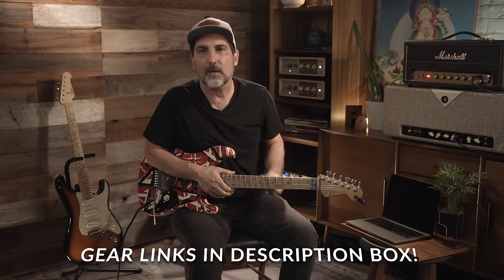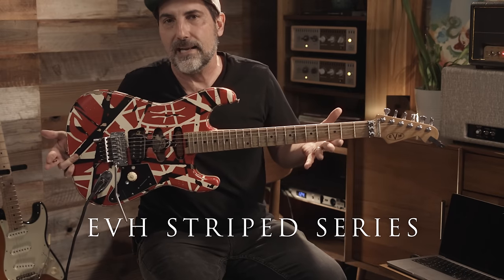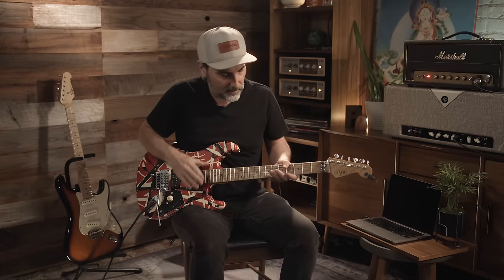For the gear — everybody always asks me what the gear is. I'll leave the links below; they're affiliate links, so if you want to help out the channel, that would be awesome. This is the Van Halen Frankenstrat — I think it's the higher-end one, not the top-tier one, but the higher of the Frankenstrat. I've had all of the incarnations of the Van Halen guitars. They are all fantastic, they all sound great, they all play great — amazing guitars. I cannot recommend them enough. For a rock guitar, they're my favorite.